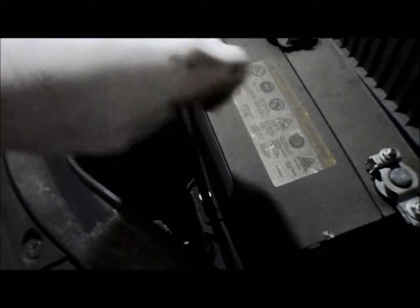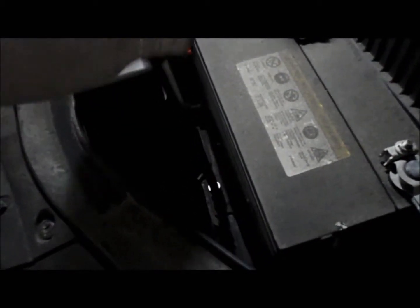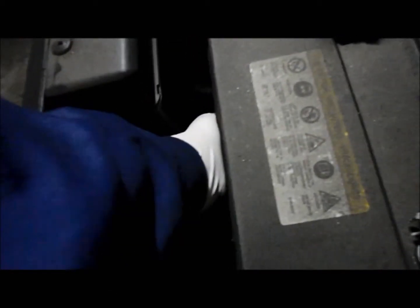We're going to remove the hold-down right here that holds the battery in place. Once you break it loose you can just turn it out by hand — you don't need a ratchet. We'll take out the bolt and we'll also take out that bracket.